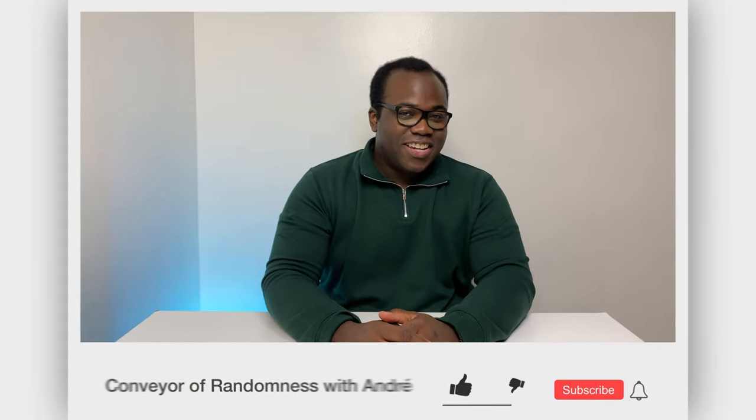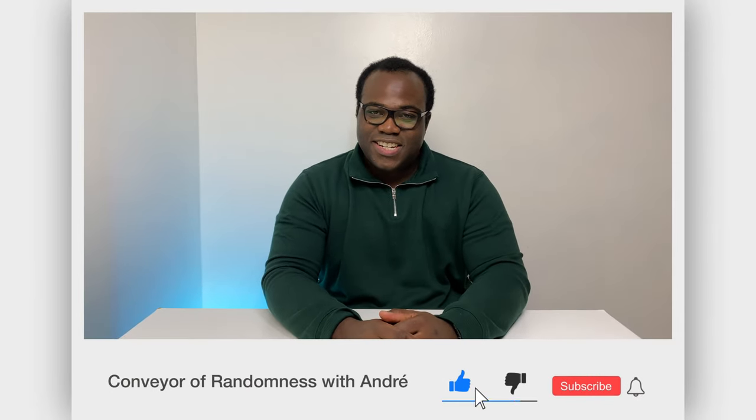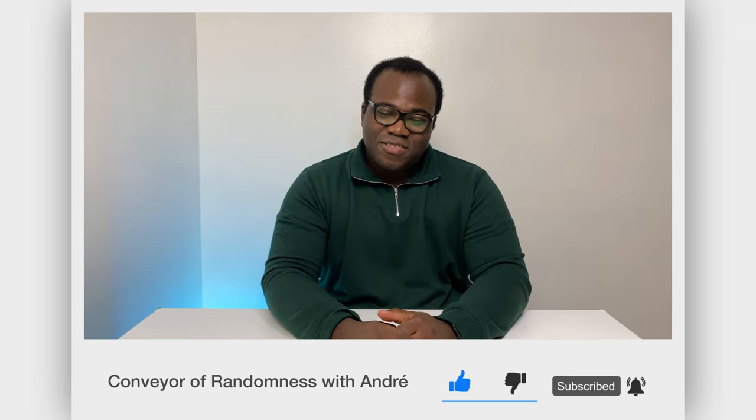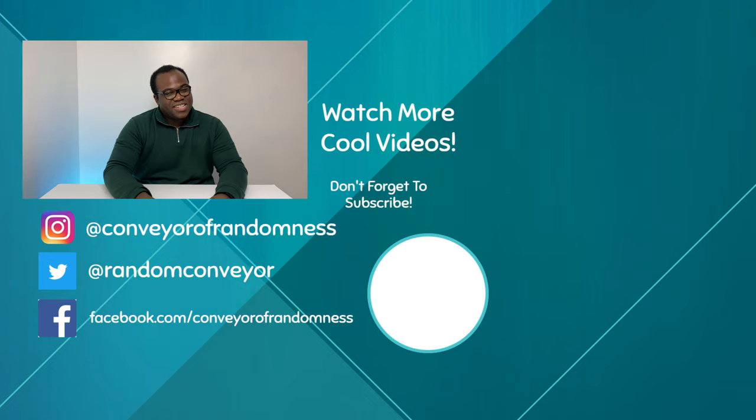If you enjoyed this video, like and subscribe to the channel — it would be greatly appreciated and would help the growth of the channel. Press the bell icon to get notified every time I release a new video. That's all from me today, I will see you on the next one. Bye! On you go and watch one of these two videos here before the time runs out.